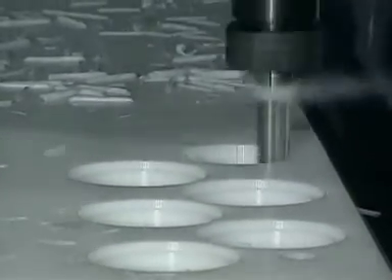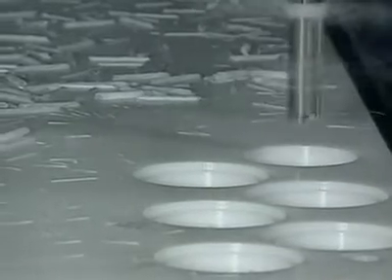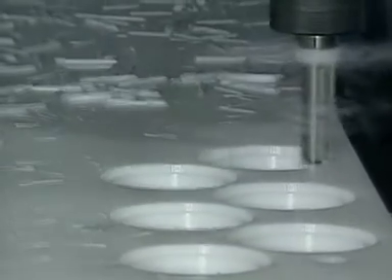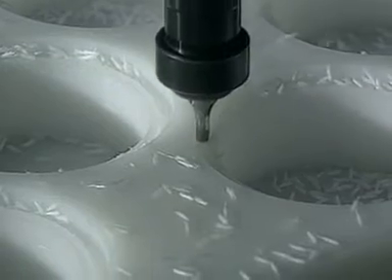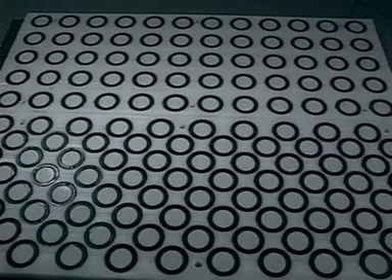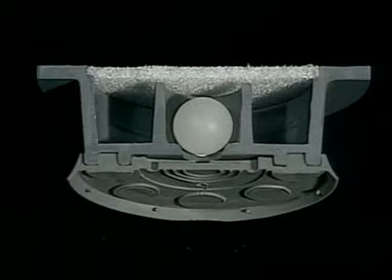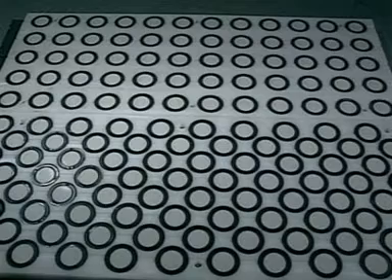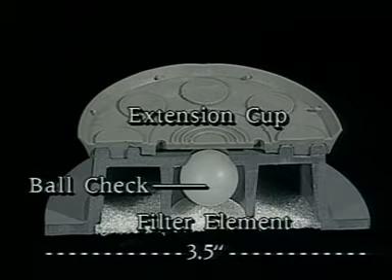The system is made up of two primary components: the flip pod elements supplied by Carter, and the pod panel produced by the customer. Finishing the pod panel at the customer site assures utmost accuracy since it is customized precisely to meet the capabilities of the equipment and the demands of the task. Pod openings are generally spaced four inches or more apart on center. Pods are precision-molded circular units constructed of plastic, lying flush to the panel surface. Each pod has a diameter of 3.5 inches and is equipped with a filter element, ball check, and extension cup.